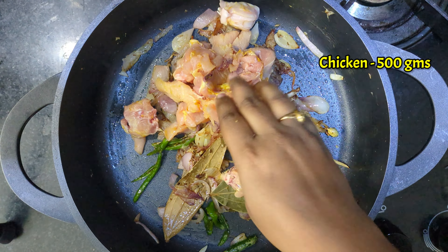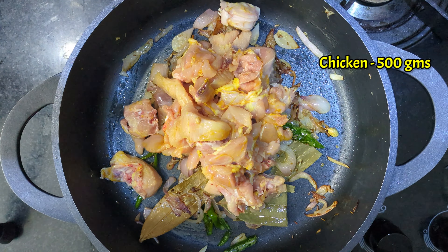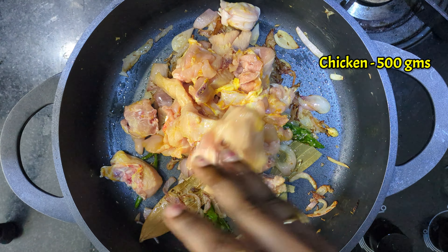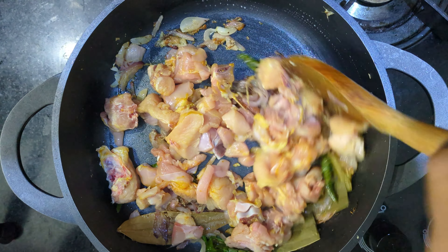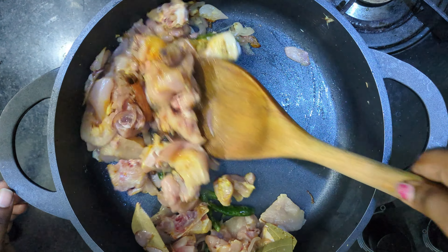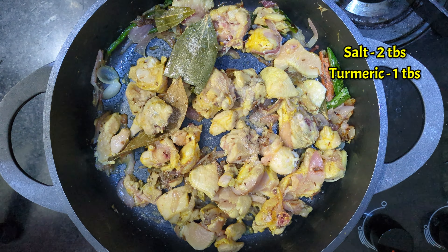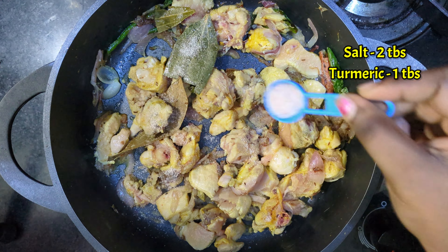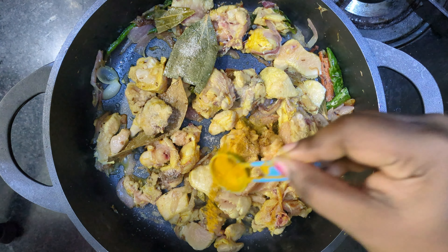Now we add chicken. Mix the chicken well. I am going to cook through the process — it's easy to cook. I am going to add 2 tablespoons of salt. Add 1 tablespoon of paste. Then fry it very well.